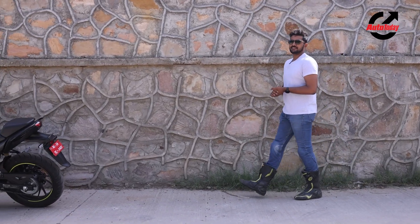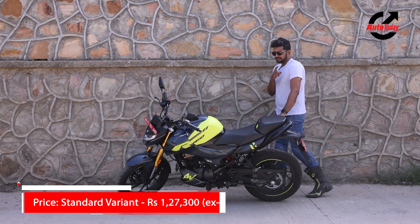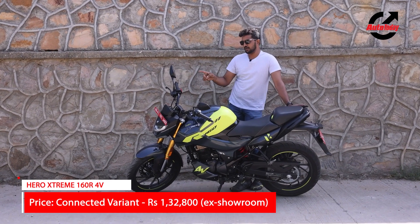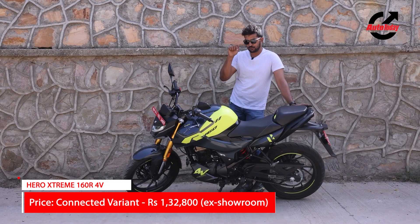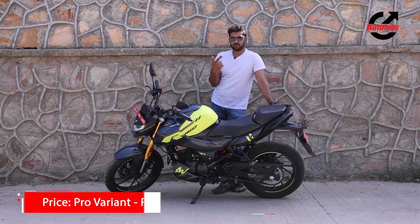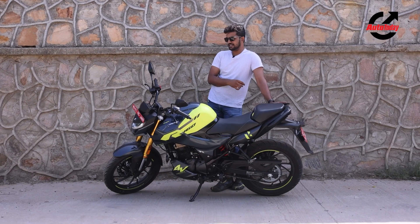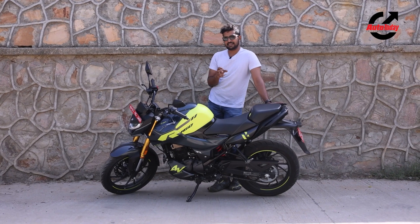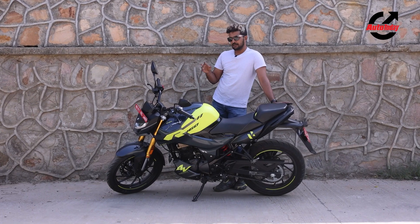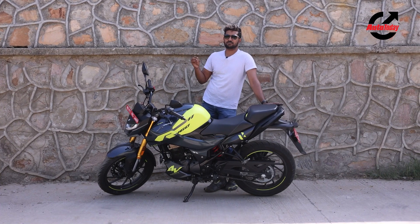The Hero Xtreme 160R 4V will be available in three flavours: the Standard, which gets a single seat and no connected instruments; the Connected, which gets the single seat with connected instruments; and the Pro variant, which gets the unique colour scheme, connected instruments, and the cool-looking split seat. In the segment, it sits pretty much in the middle between the two competitors from Bajaj and TVS.